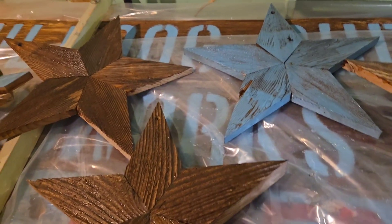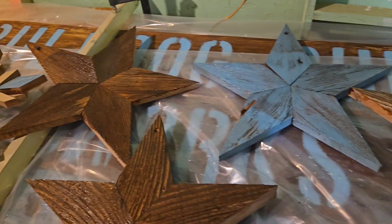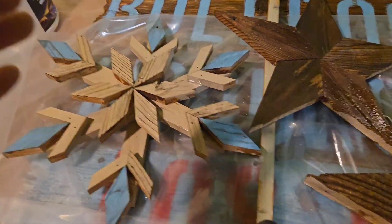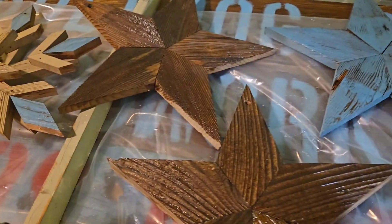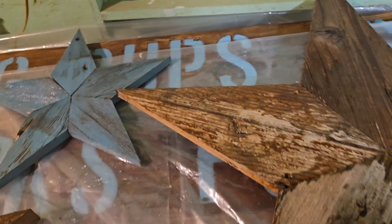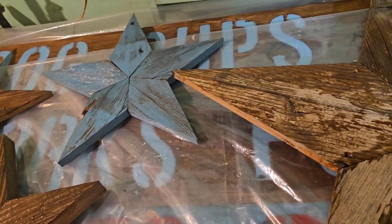There it is. I got three of those done and one more over there. I made these up as snowflakes — three different types. These are just five-pointed stars. They're made from the same thing I did the signs on: used fence pickets.